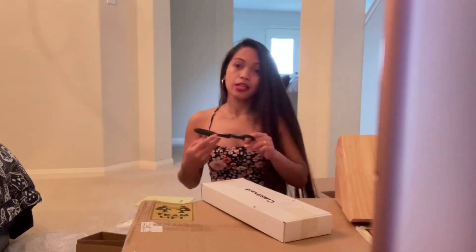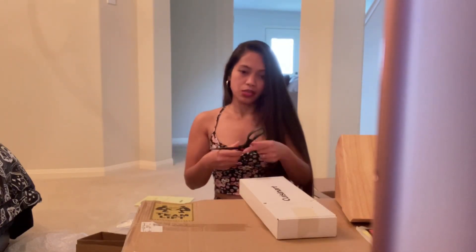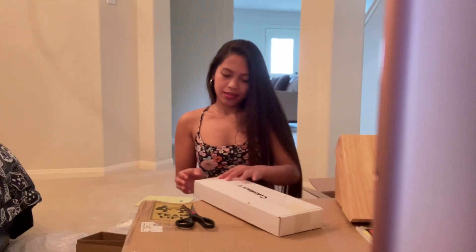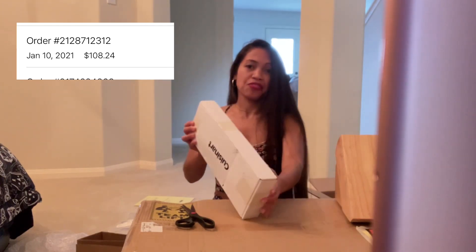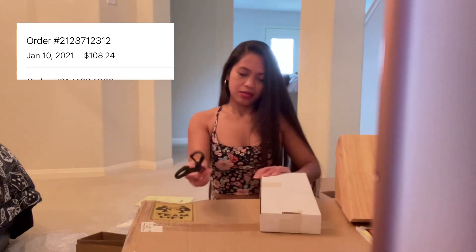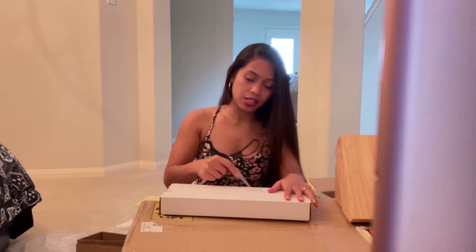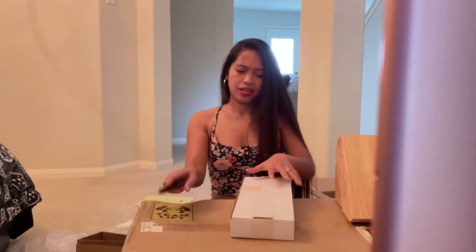This is not sponsored, guys. I bought this online on sale for only 99 — 29 plus tax plus shipping fee. Not bad. If you didn't miss it yourself, guys, it's like 199 — yeah, I think 199. I have to check.